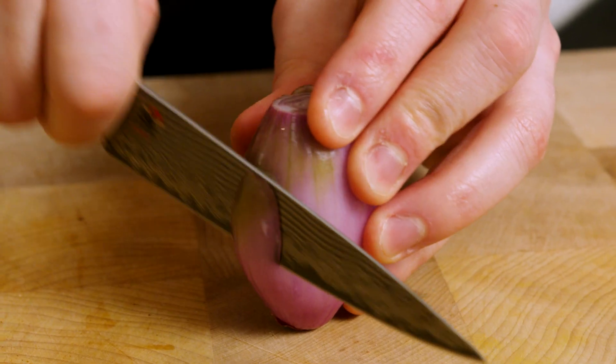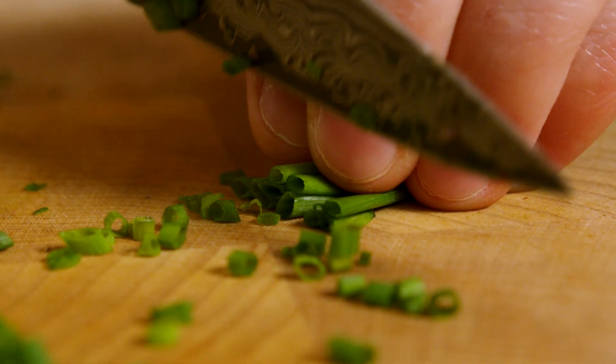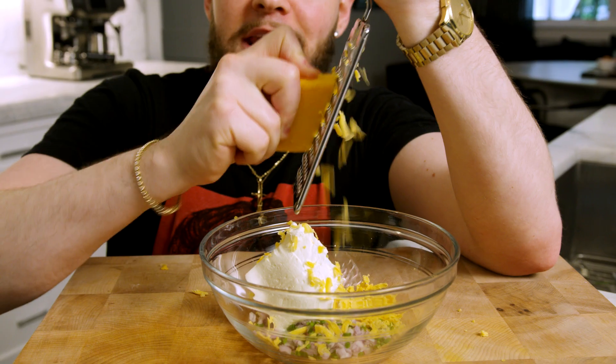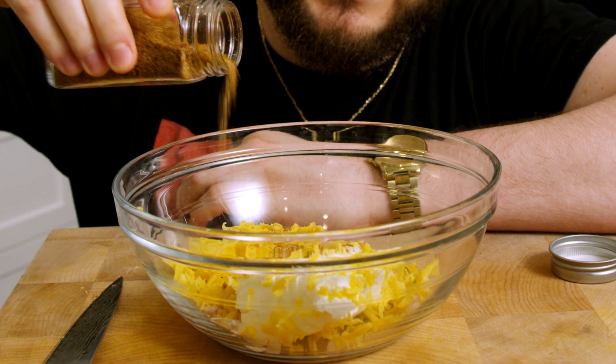Next we're going to make our cream cheese filling for our jalapeño poppers. We're going to start by cutting up a shallot — cut the top off, peel that outer layer of skin off, run some vertical cuts through it, some opposing cuts, then hit it with a fine chop and scoop it into the bowl. Next, take about four or five chives, cut them in half a couple of times, finely slice down the length, and scoop them into the bowl. Now add half a block of Philadelphia cream cheese — make sure it's room temperature so we can mix it up. Shred in about a quarter to a half cup of medium cheddar depending on how much you like. Add about a teaspoon to a teaspoon and a half of our barbecue seasoning for some nice smoky sweet flavor, and mix. Once everything's mixed up, it should kind of resemble pimento cheese. That barbecue seasoning just takes it to the next level.